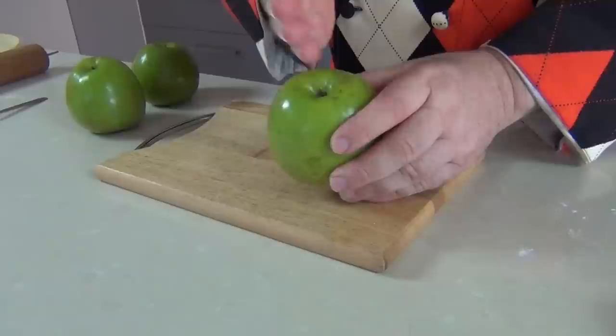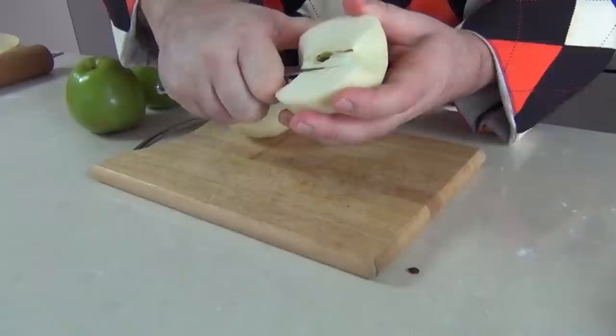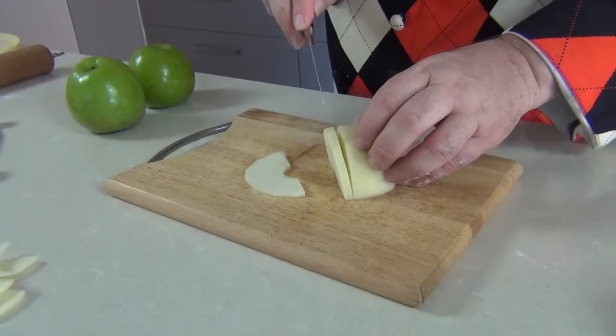We want to peel the apples and then cut them down through the middle. I've cut my apples in half and I'm just going to use a knife to cut out the core from the centre. Now we're just going to take our apple and slice through it, slicing them fairly thin — we don't want them too thick.